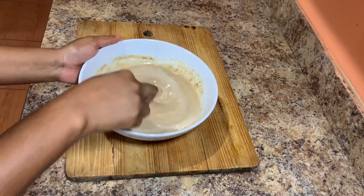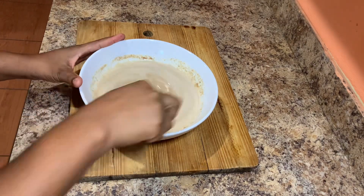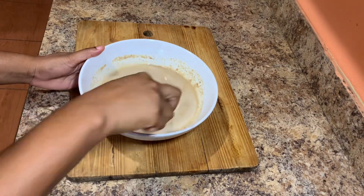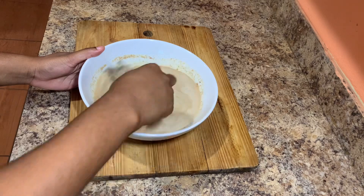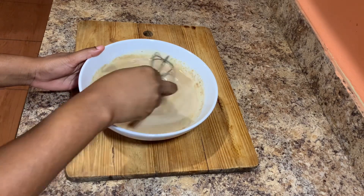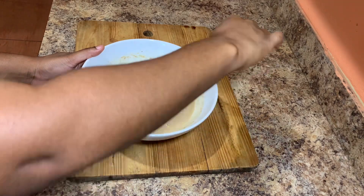This bread pudding should take you roughly about 45 minutes to prepare — really easy, really simple, and it was just delicious. Christmas is coming, so you can go ahead and prepare this for your family and make it a part of your Christmas menu this year.